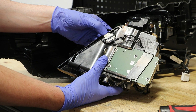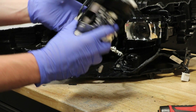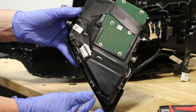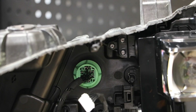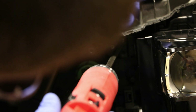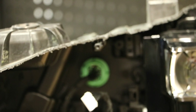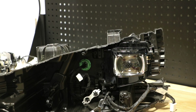There is a wire harness connector here on the bottom. Next, I will remove the three T10 screws holding on the upper inside corner of the projector. Next, I will pop off the upper outside mount for the projector.